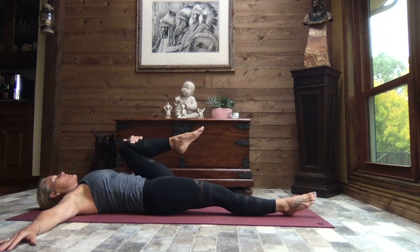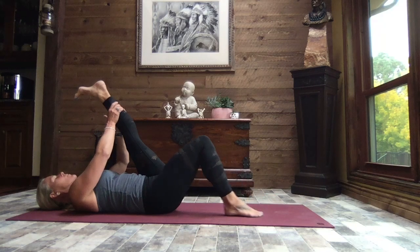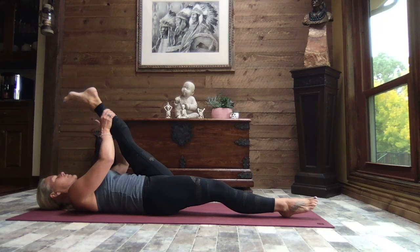Pull it back to center, bring the hands behind your leg and extend your leg, flex your foot. Again, if that's too intense, bend that right knee and place the sole of the foot against the earth. Otherwise, leg stays long and we gently pull that left leg in.